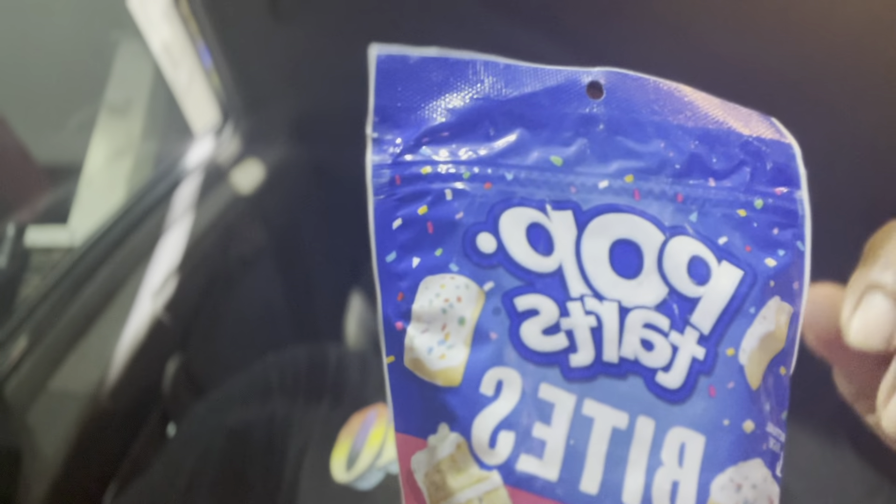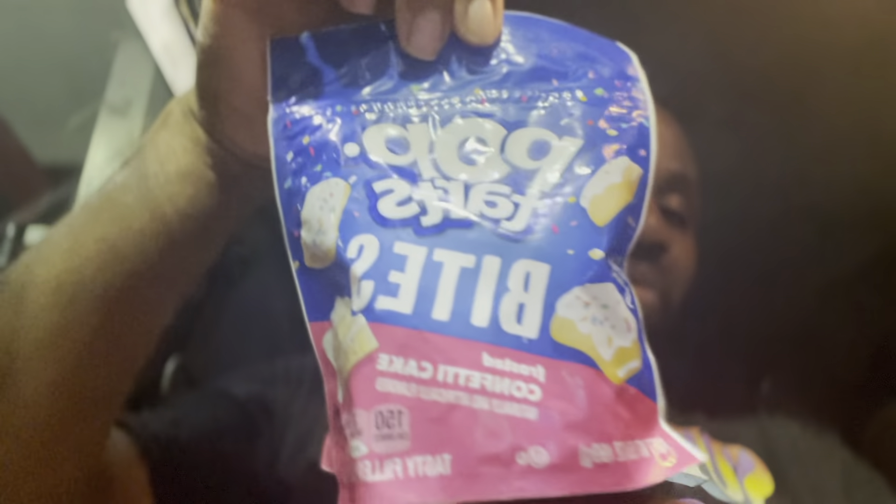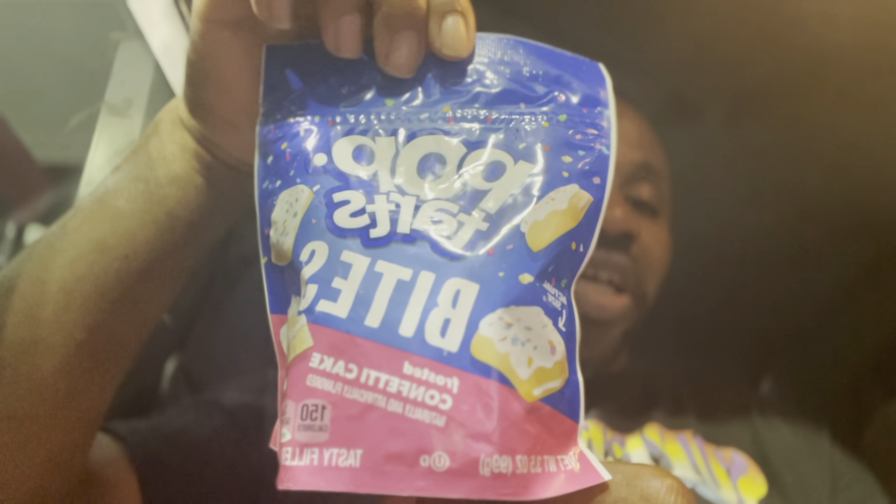Today I'm back with another Vita day — Vita Day 21. We're doing a taste test of Pop-Tarts Bites Frosted Confetti Cake. This has been a favorite of a page I follow for a long time, and I finally said, you know what, let me go in and give it a try.